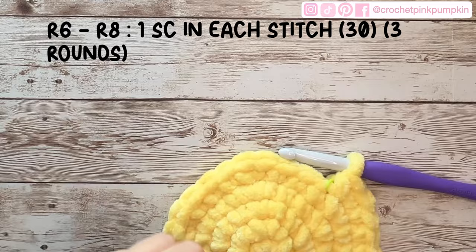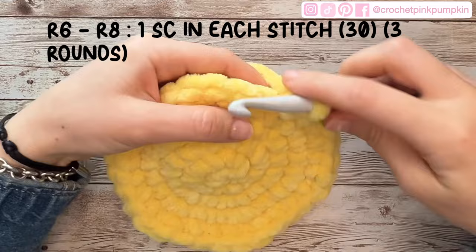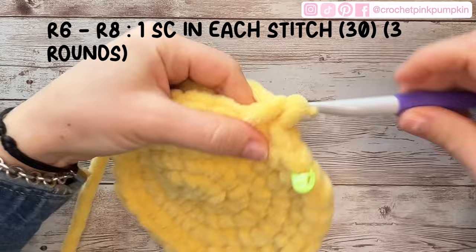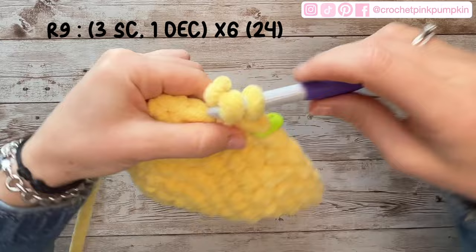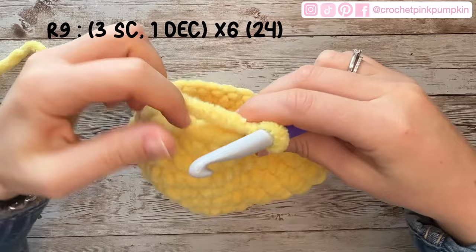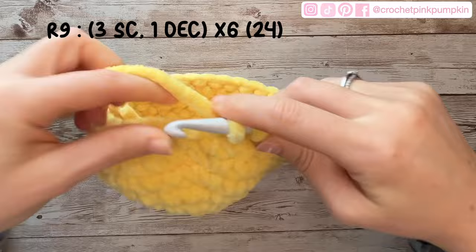Rounds six through eight: grab your lap counter — we make three rounds of one single crochet in each stitch, no increases or decreases, just regular single crochets. Round nine: three single crochets, one decrease, six times — you should have 24 stitches. Round ten: two single crochets, one decrease, six times — giving you 18 stitches at the end of this round.